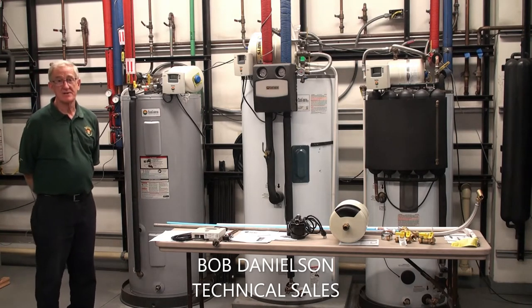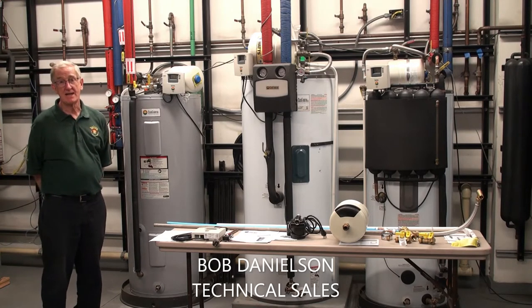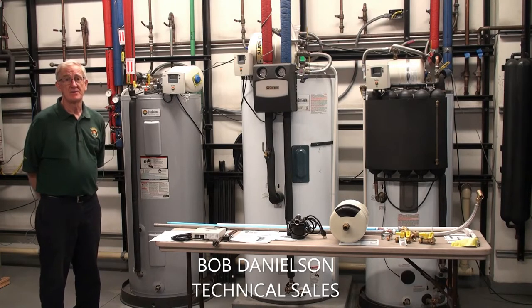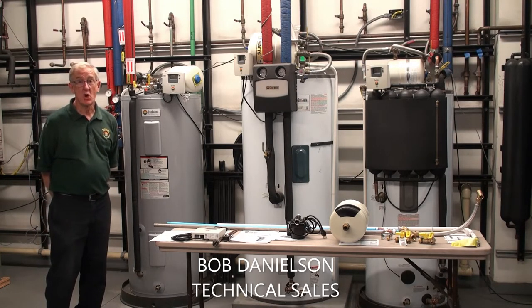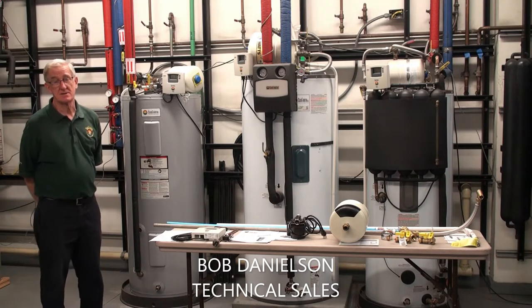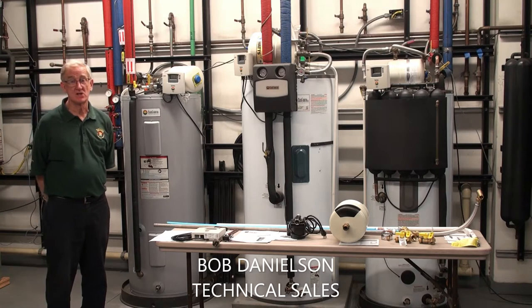These hot water stations are pre-engineered and they're built at Sun Earth. They're pressure tested. The Islander is designed as an open loop system — a direct system primarily for use in areas that have no freezing conditions.